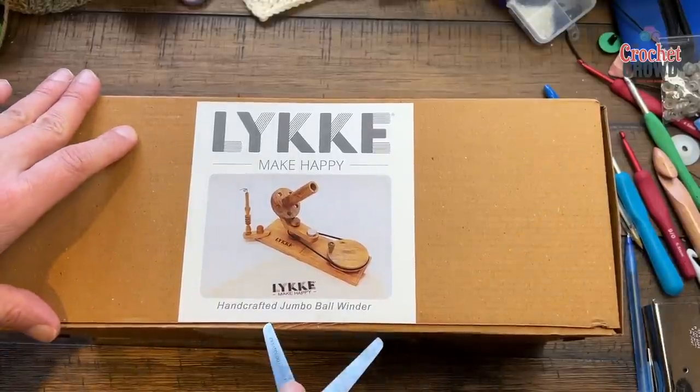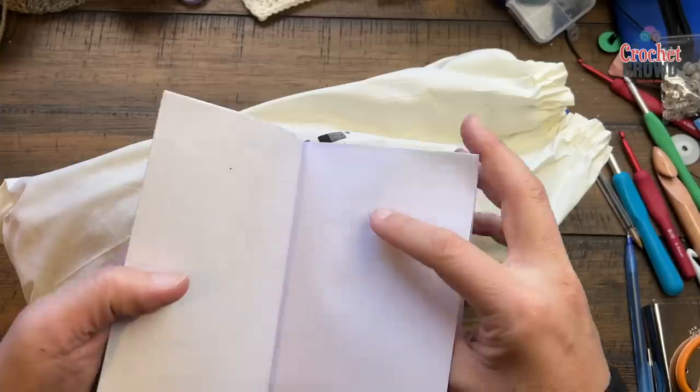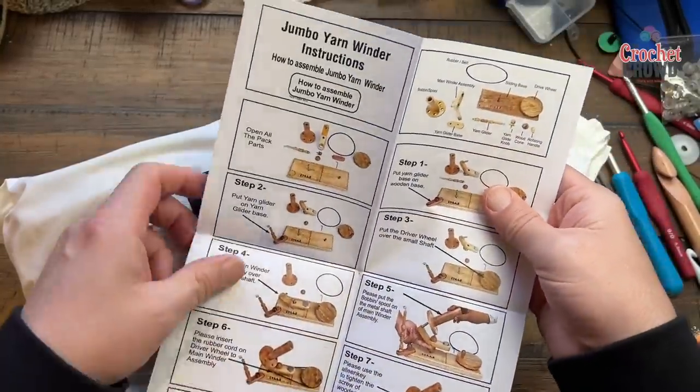Step one: open the box. Step two: take it out of the bag. Step three: let's look at the instructions.